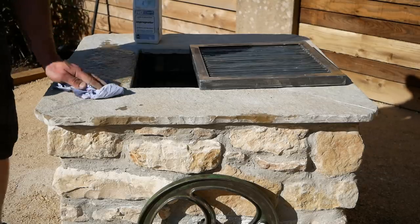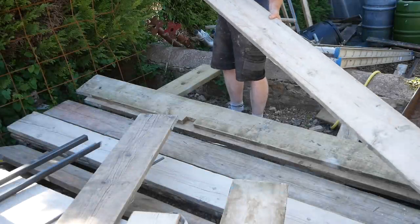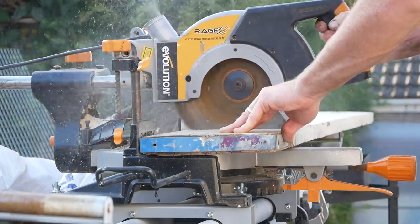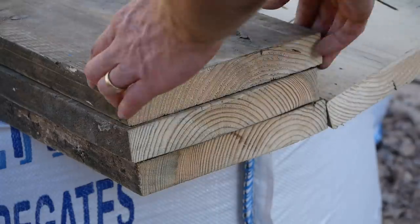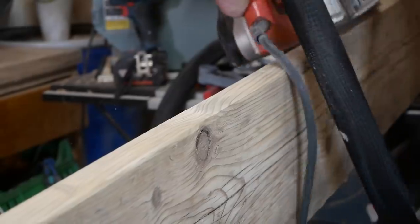After a quick test run I sealed the top to make sure the limestone was protected from any oil that would spit from the barbecue, then moved on to the furniture. I wanted a set of furniture that fit around the fire pit to allow everyone to sit around and cook at the same time.